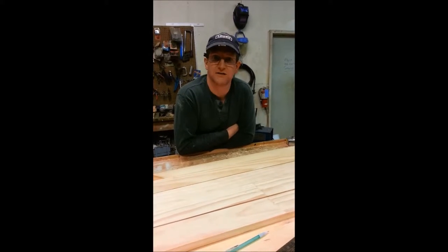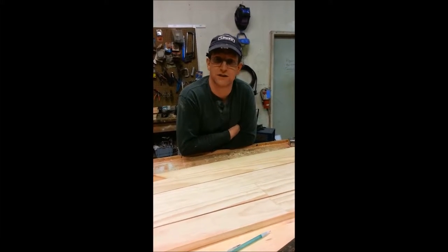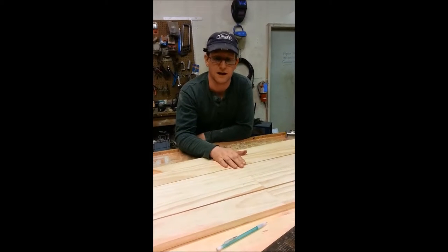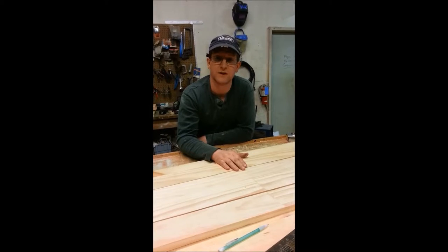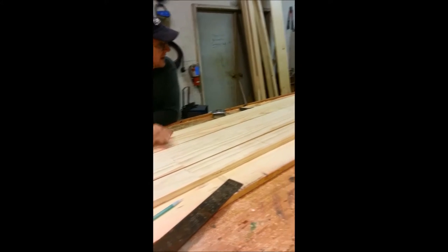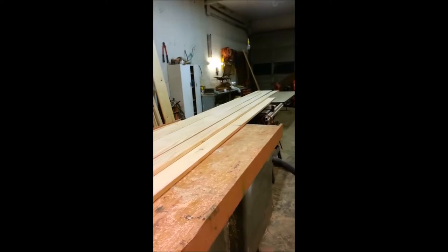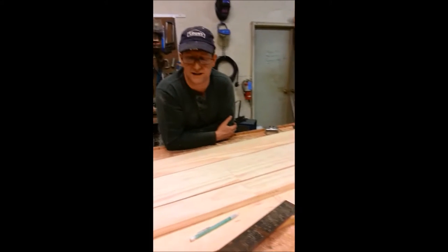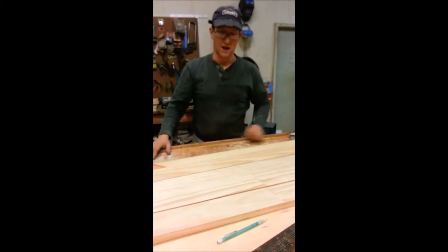Today is March 11th, day two of the build. We've got our boards all scarfed together for the mast staves. We've got them all cut to 15 foot 5 inches, which is about what I want the finished product to end up at. And we're about to start laying out the staves.